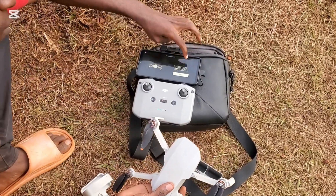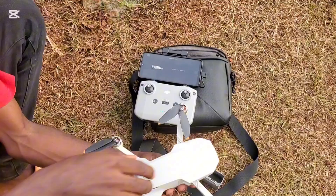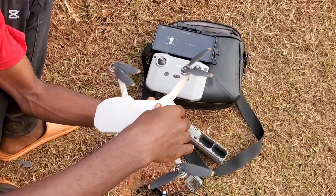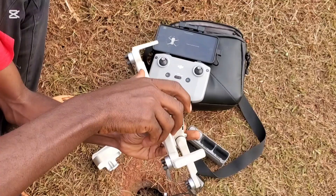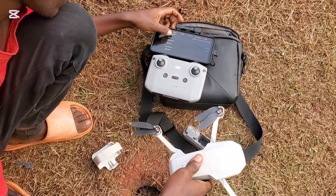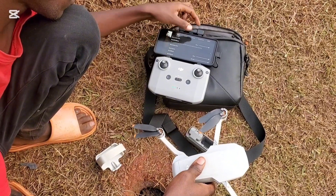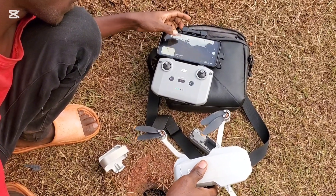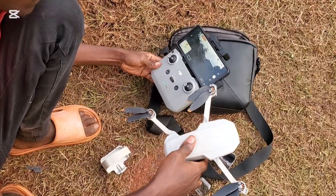Scroll through until you find it, then press the button on the screen that says 'Start.' Roll the drone horizontally until it says 'Done' on the screen, then do the same and roll the drone vertically until it says 'Done.' Now the drone's compass is calibrated. You have to do this before flying so that the drone's algorithm in the circuitry uses the GPS with great accuracy.